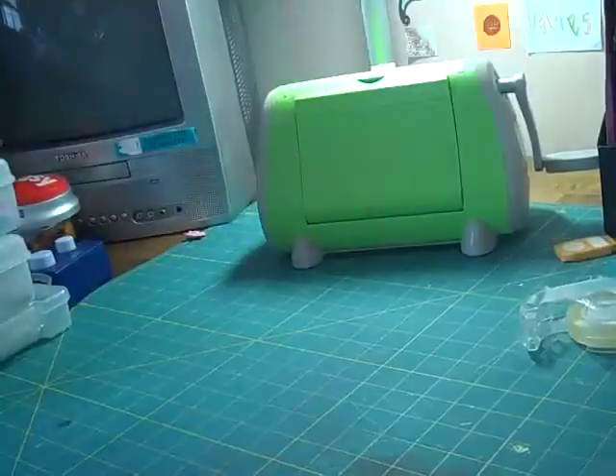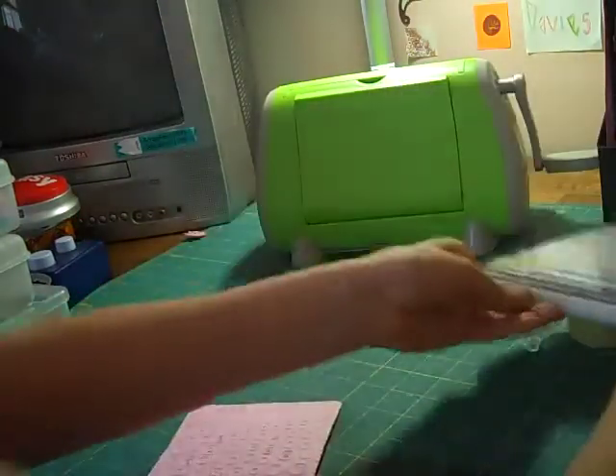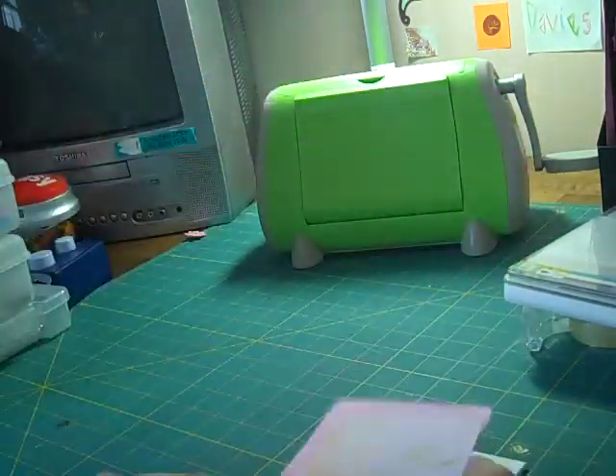We're going to put the Cuttlebug back and take that out. See, it looks really messed up there, but it's going to be covered anyways, most of it. So we've got nothing to worry about. It's going to be like that, and you can just see a little bit of the messed up part.